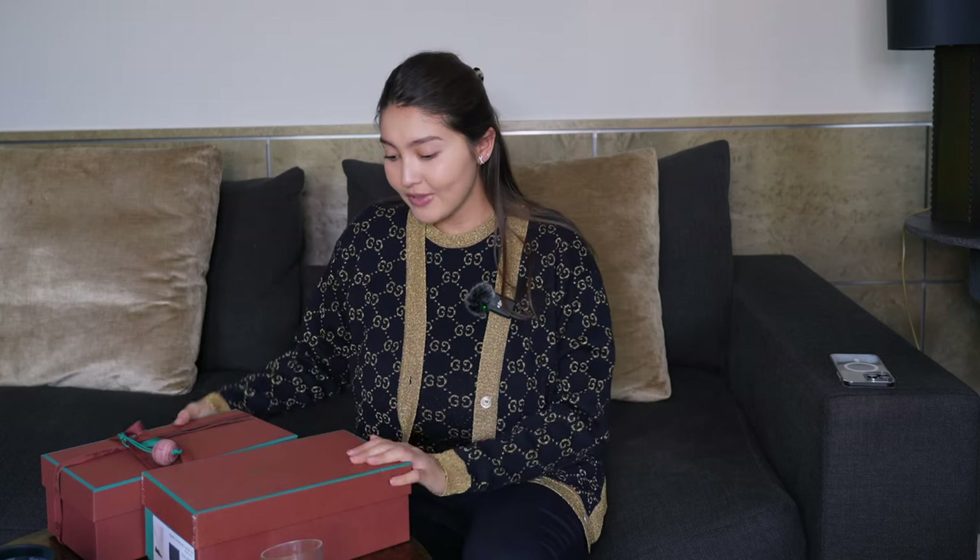Hi everyone, welcome back to my channel — welcome if you're new here! For today's video I have two pairs of Loro Piana Summer Walk shoes to unbox with you guys — two completely different pairs in different colors and different styles. This style has been around for so many years; I remember going to uni back in 2014.